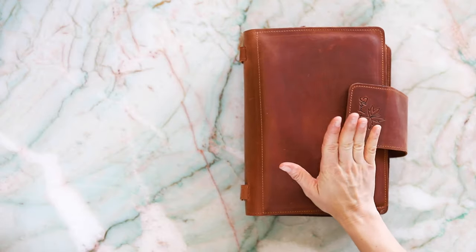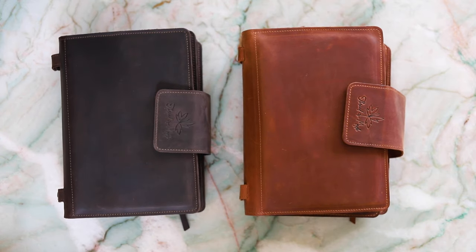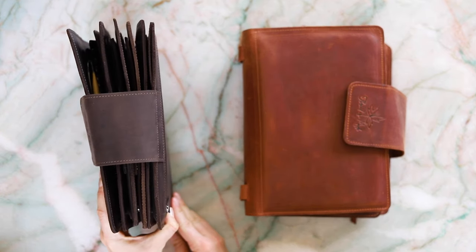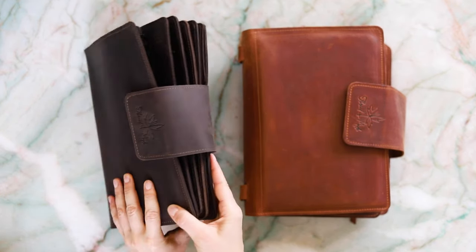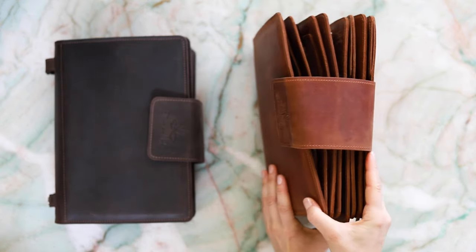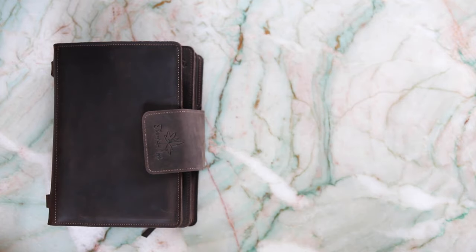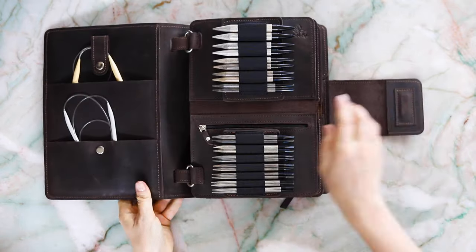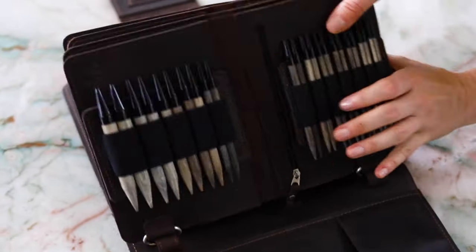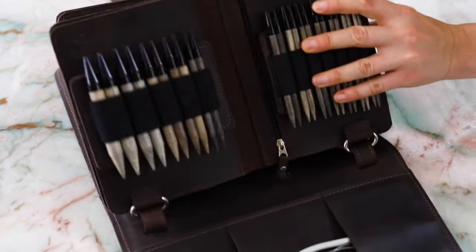Needle binders come in two colours, whisky and chocolate, and two sizes: regular, which can fit up to four pages, or jumbo, which can fit up to seven. The binder itself has storage compartments for circular needles — for your fixed circulars or interchangeables — or more DPNs and crochet hooks in the back.